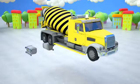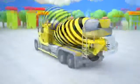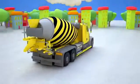The last detail is left: a gas tank. It's a container for storing gasoline. The concrete mixer has two gas tanks, one on each side.